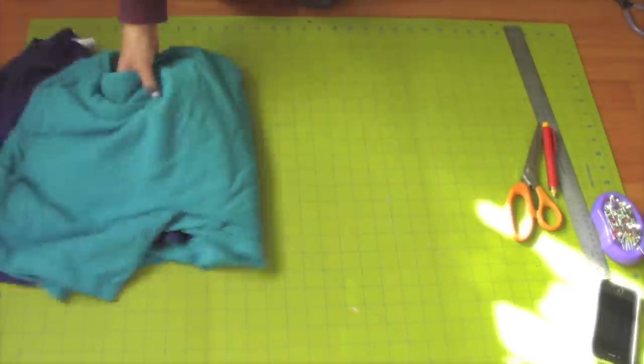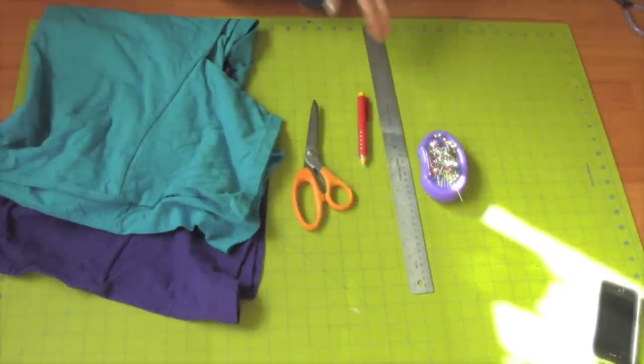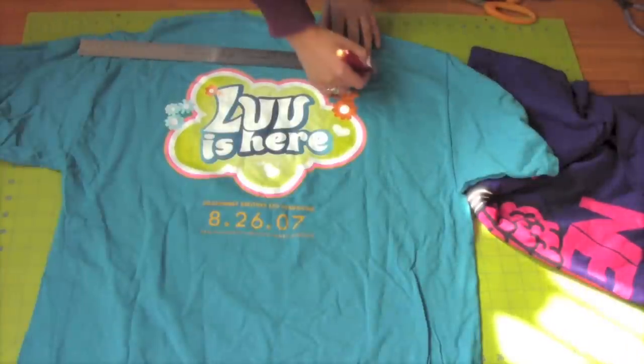You will need two extra large t-shirts, scissors, chalk, ruler, and pins, and a sewing machine. Start by marking the size of your bag.